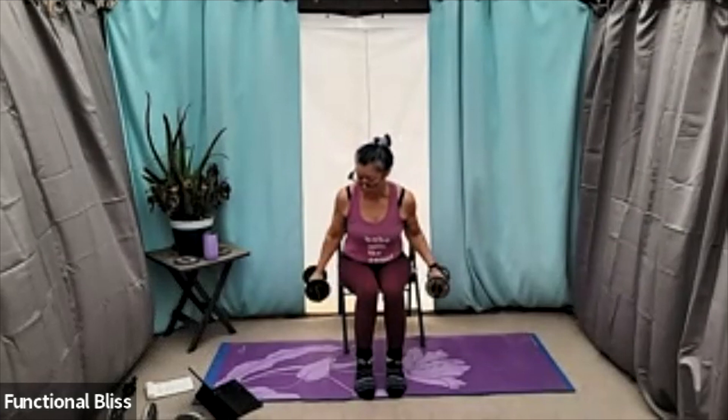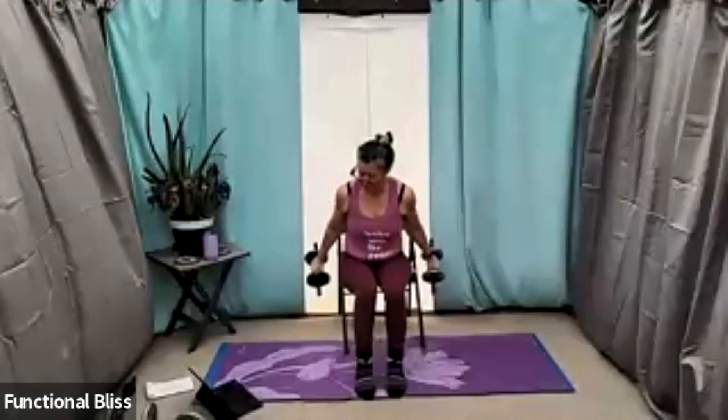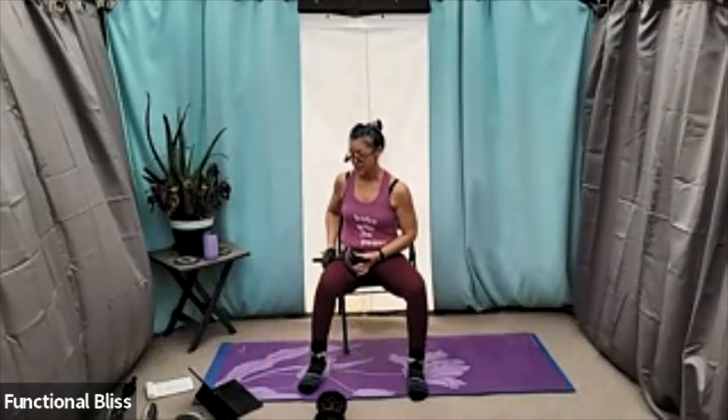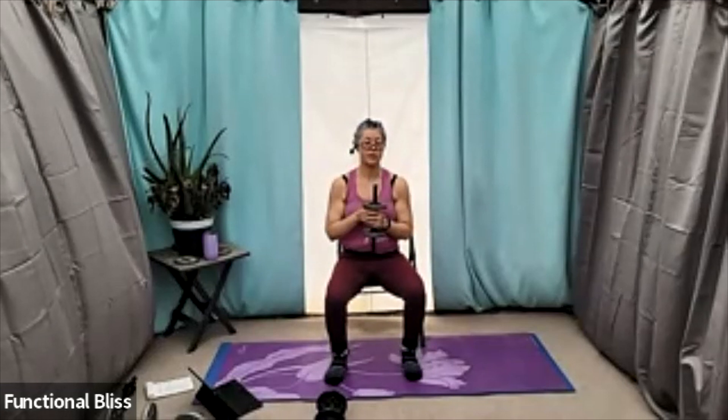You're going to stretch your spine out long like you're reaching forward across the room with the crown of your head, so you keep nice posture and don't let your shoulders ride up. Time. Up next is that press out with the calf raise — going down to one weight here, maybe get a heavier one, up to you. One minute on the clock, here we go. Seated version is pretty much exactly the same, sitting right on the edge of your chair nice and tall, and you're still doing that calf raise.